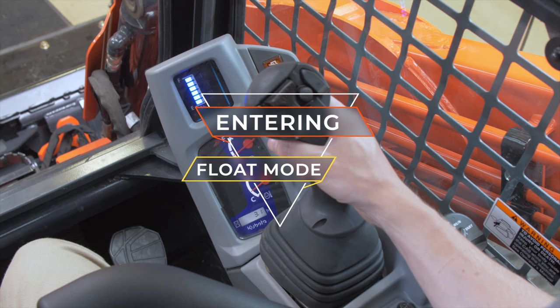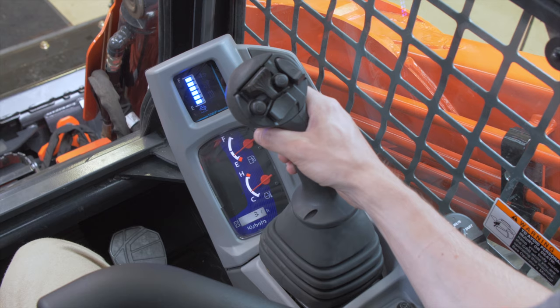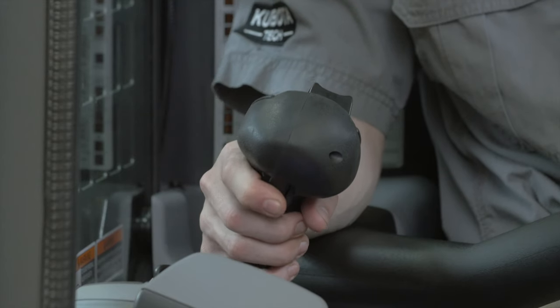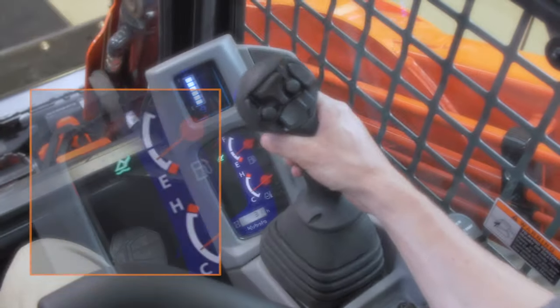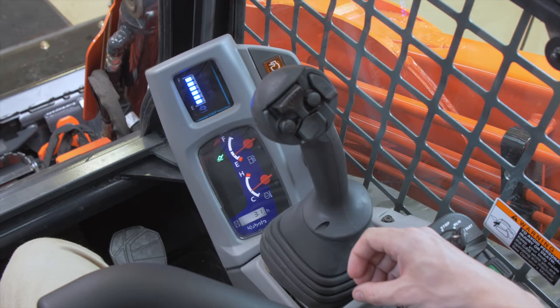To enter the float mode, lower down the lift arm by tilting the right control lever forward. Press the float switch on the right control lever for no more than one second. The float mode engages and the indicator icon light on the instrument panel will light.